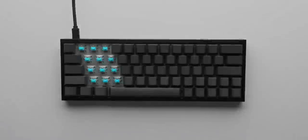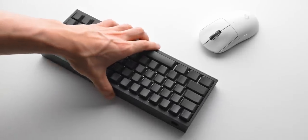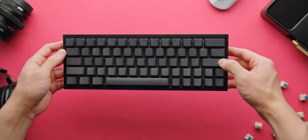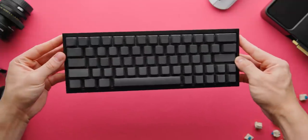This is a 60% keyboard build using the Tofu 60 aluminium case from KBD Fans with the DZ60 PCB. The layout I've been told by numerous people is pretty whack, but I found it to be the most convenient for me in the most compact form factor. I don't use the right shift key, so that freed up room for the arrow keys on the primary layer, which I use quite a lot for video and photo editing.